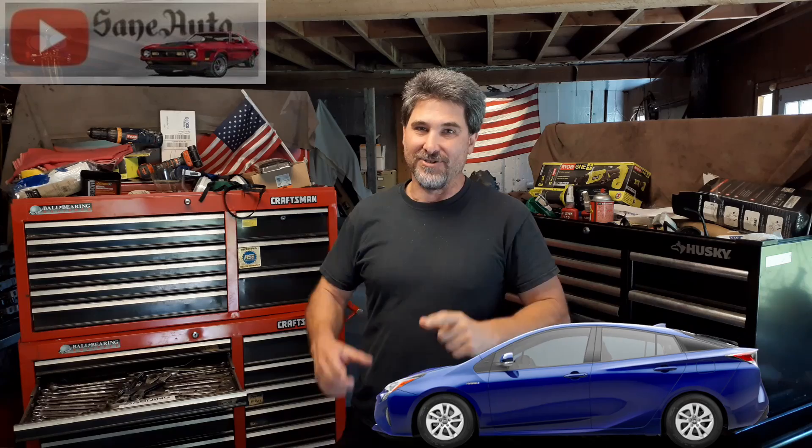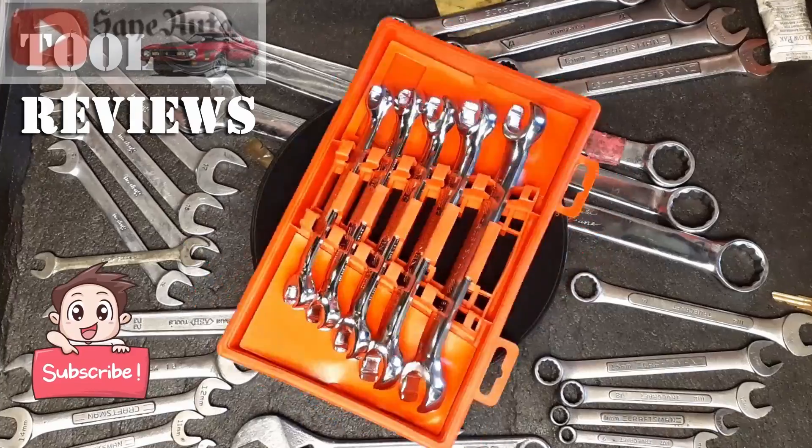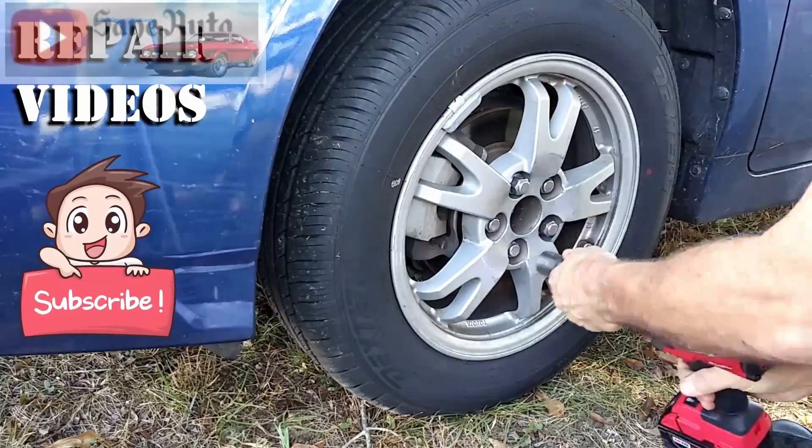Hi, my name is Victor Sane, and today I want to show you five common ways to fix the dreaded triangle of death on a Prius.